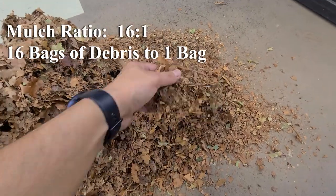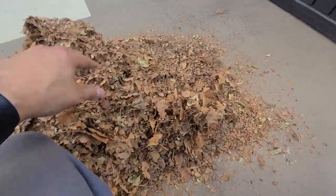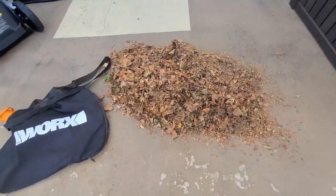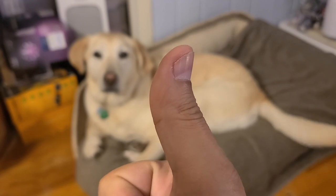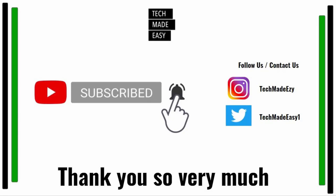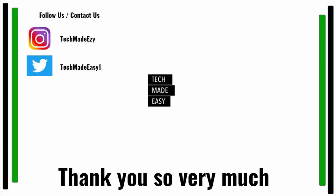Thank you so much for watching our video — take a moment and give us a thumbs up, we really appreciate that. Check out Brooklyn, she's wagging her tail for you. Don't forget to subscribe and hit the bell — you'll get notified of new videos and join the family. Also contact us or follow us on Instagram or Twitter. Thank you so much for watching, have a wonderful day.